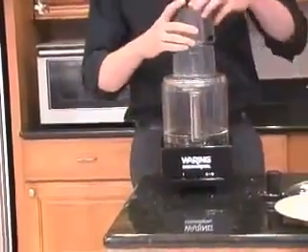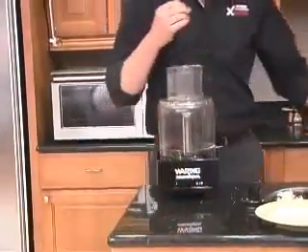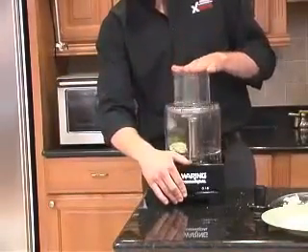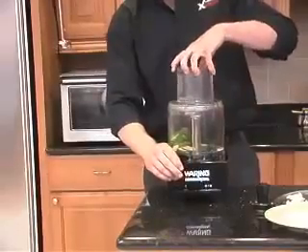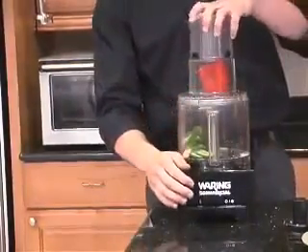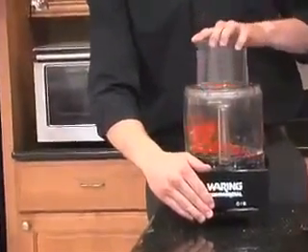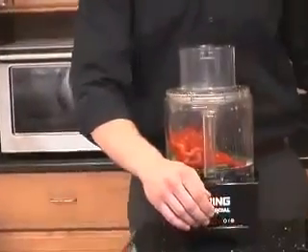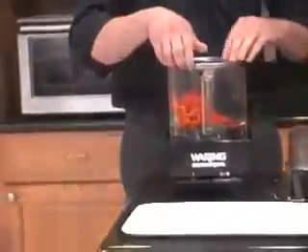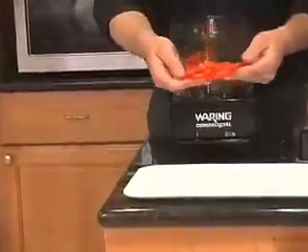I'm going to show you how to use both of the food pushers. First, let's do the small with the cucumber. Look how easy that is. Now I'll show you the large. As you watch me do this, just listen to how virtually noiseless it is — I don't even have to raise my voice when I'm using it. Look at these slices. Absolutely perfect.